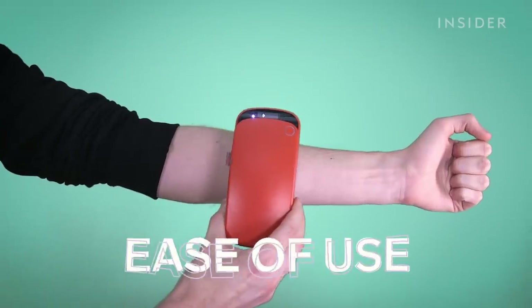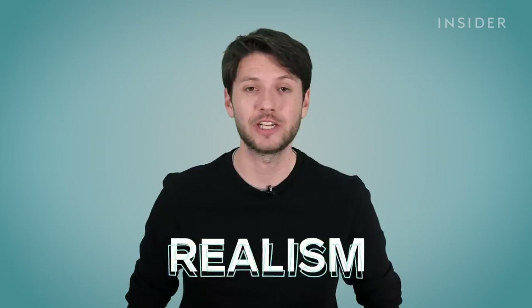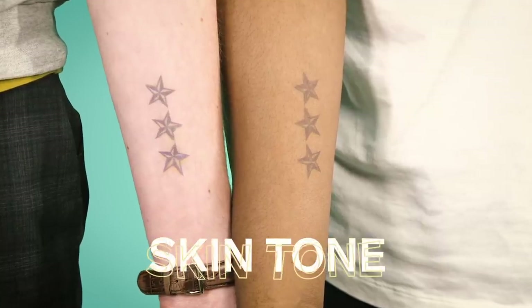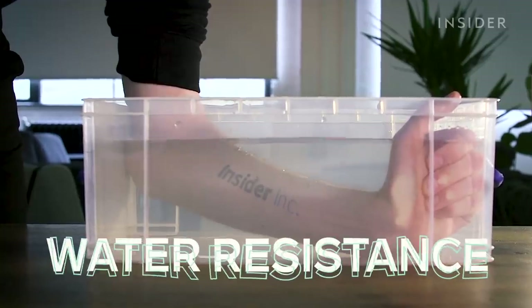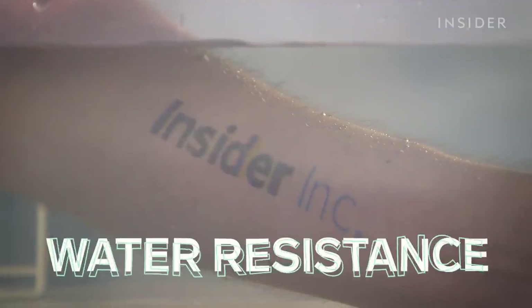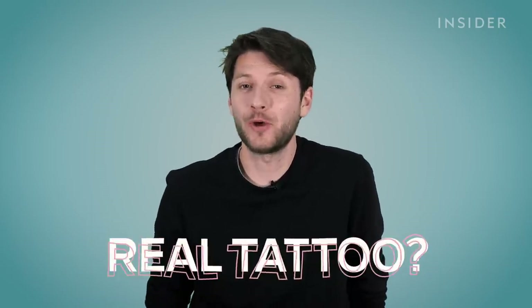We're going to rate the Prinker on how easy it is to use, how close to a real tattoo it actually looks, its effectiveness on different skin tones. We'll also test to see if the ink is water resistant, like its manufacturer SketchOn claims it is, and whether or not it actually made you want to get a permanent tattoo.